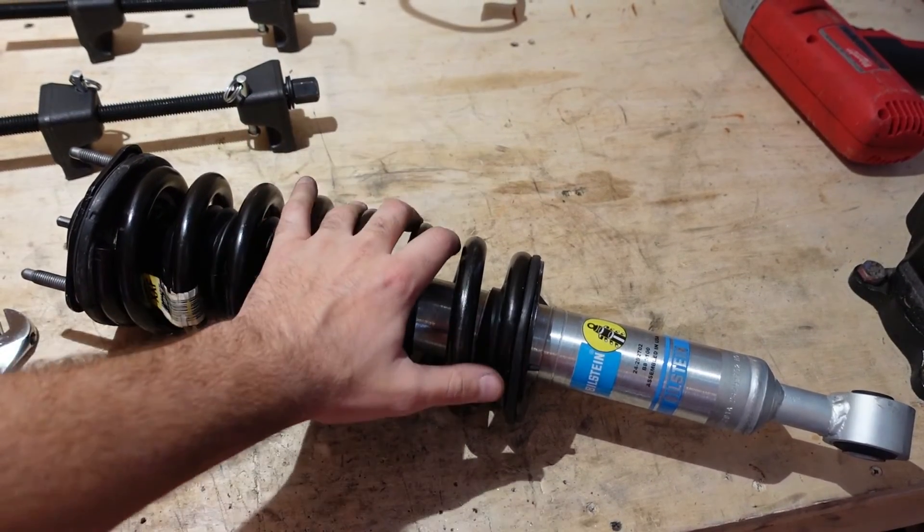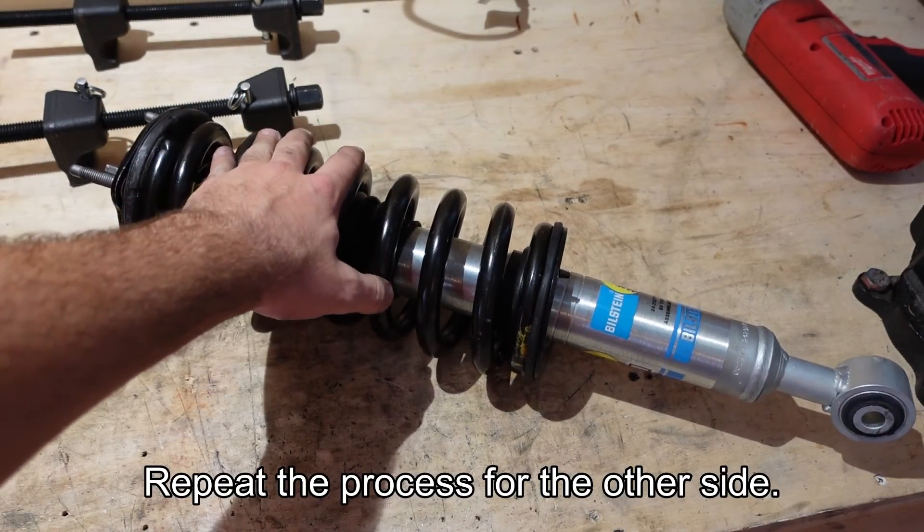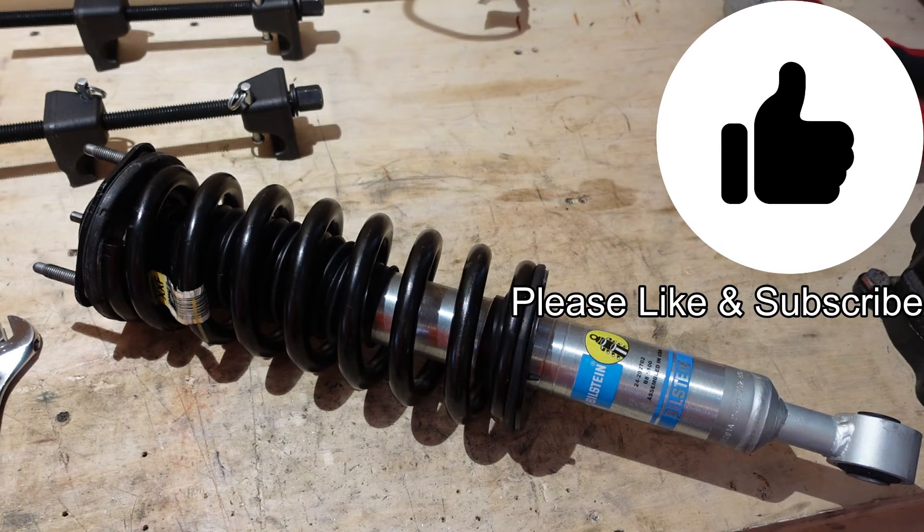Once you remove the spring compressor, this is a fully assembled strut ready to be installed in your vehicle — I'll save that for another video. If you liked this video, give it a thumbs up, subscribe, and stay tuned for more videos.